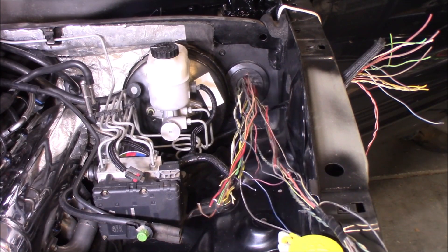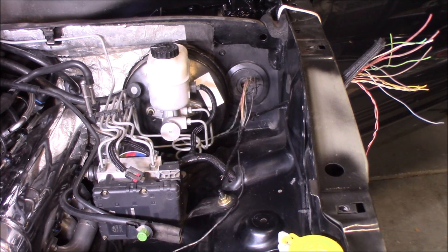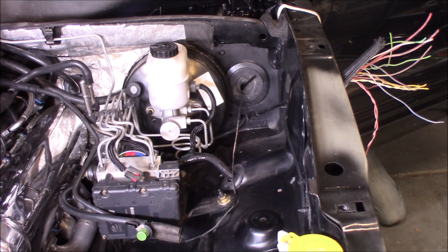I'm inside the cab here pulling this wiring harness back inside. We'll get it prepared to pull up through the hole I'm going to drill into the cowl.